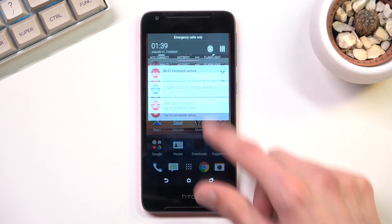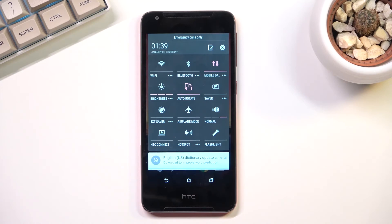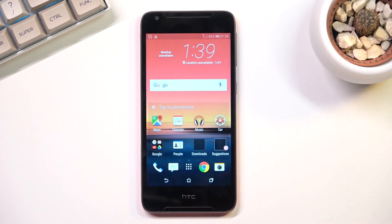Anyway, once you're done with your hotspot you can toggle it off by tapping on it once again, and as you can see it turns off. So that is how you would set up your hotspot and use it. If you found this helpful, don't forget to hit like, subscribe, and thanks for watching.